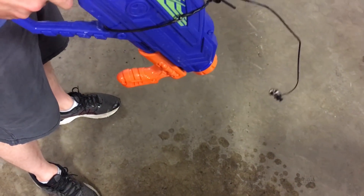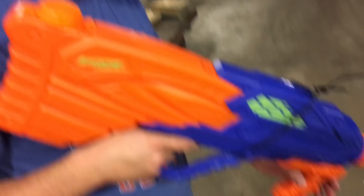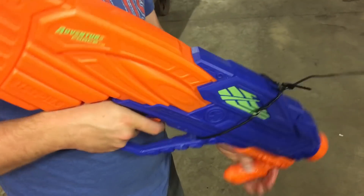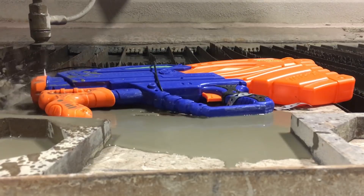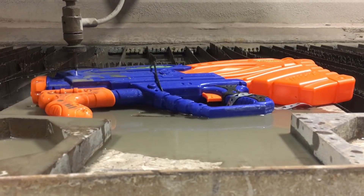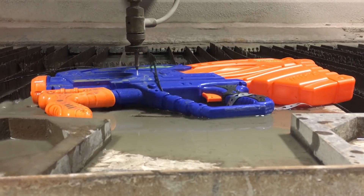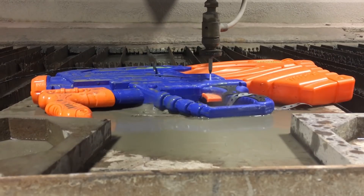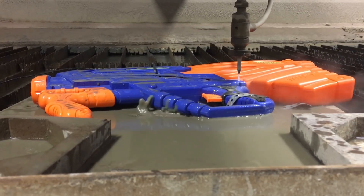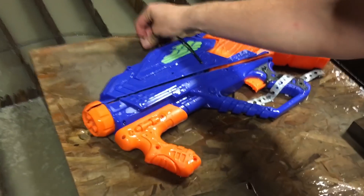I think the seals are pretty much dead on it — it's not holding any more liquid. That's why you get a cheap Walmart gun. And now, the next step.